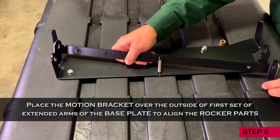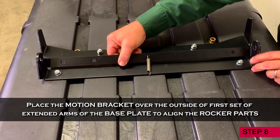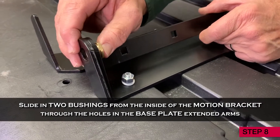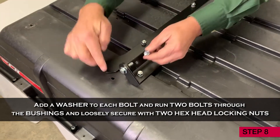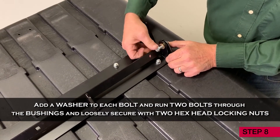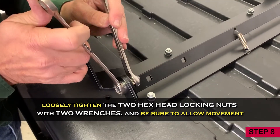Step 8. Place the motion bracket over the outside of the first set of extended arms of the base plate to align the rocker parts. Slide in two bushings from the inside of the motion bracket through the holes in the base plate extended arms. Add a washer to each bolt and run two bolts through the bushings and loosely secure with two hex head locking nuts. Now loosely tighten the two hex head locking nuts with two wrenches, but be sure to allow movement.